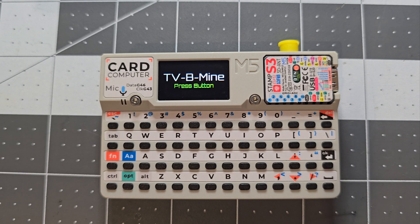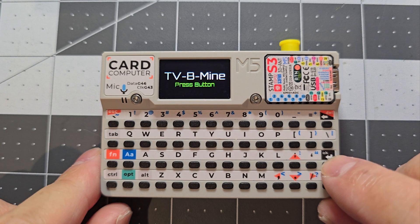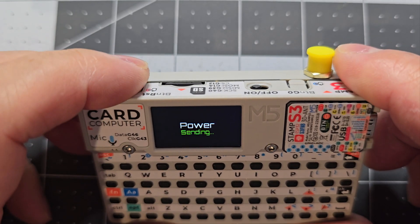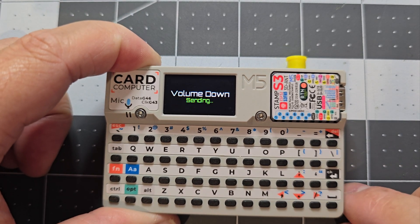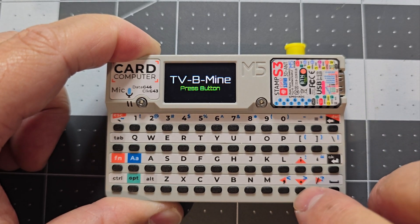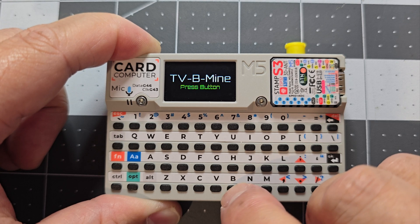If you press C it will show the list of all the available commands. The first one is OK, which is just power. To stop any signals being transmitted, press reset. Right is volume up, left is volume down, up is channel up, down is channel down.